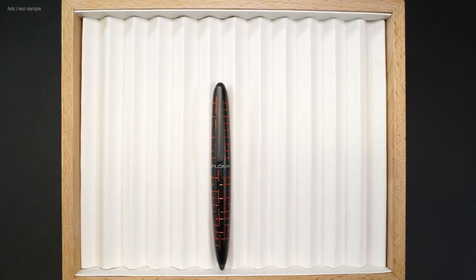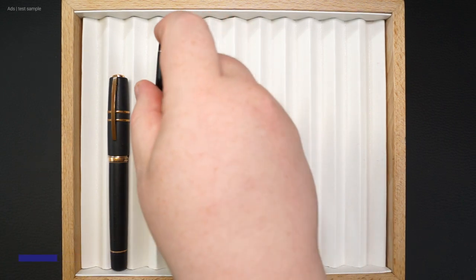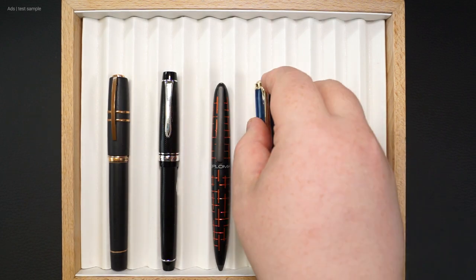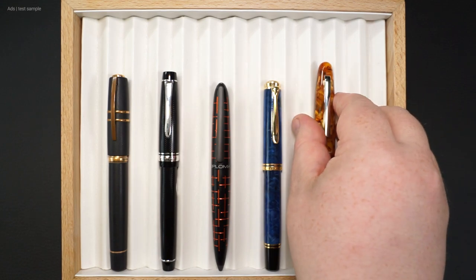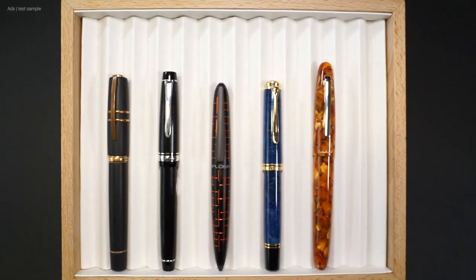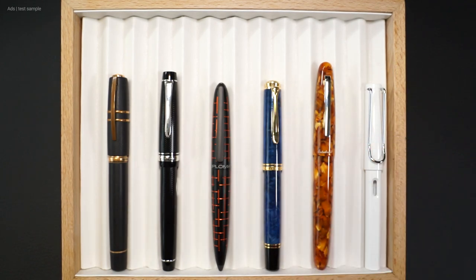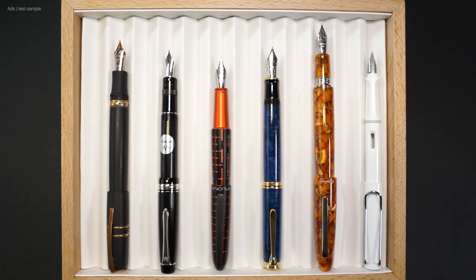And that brings us to the size comparison. I have the Matrix here with a Visconti Homo Sapiens, a Palette Justice 95, a Pelikan M800 Blue-Blue, an Esterbrook SD Oversize, and a Lamy Safari. We have fountain pens here that are about the same length, also with the cap removed. But with the cap posted, the Matrix is the shortest in the comparison.